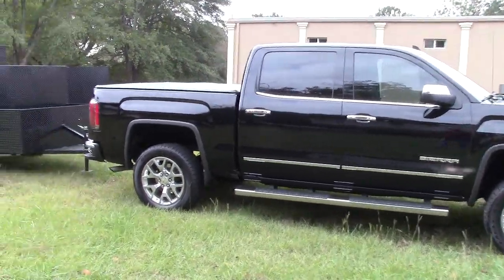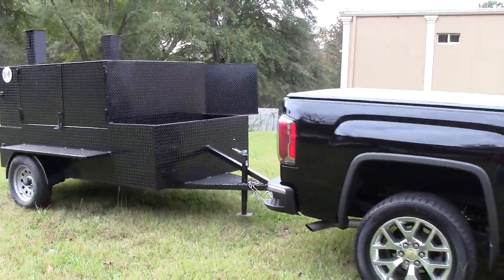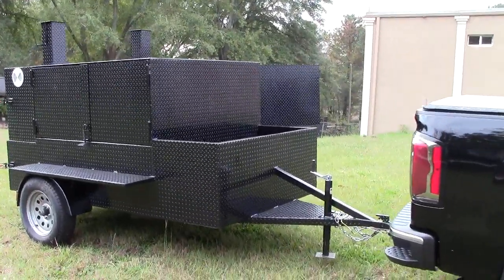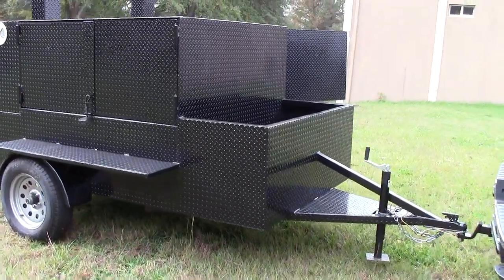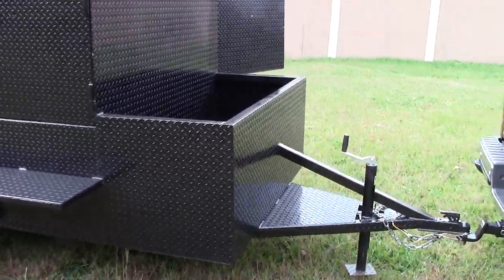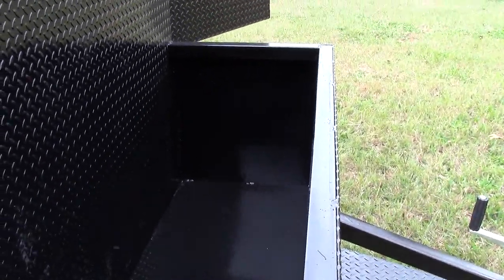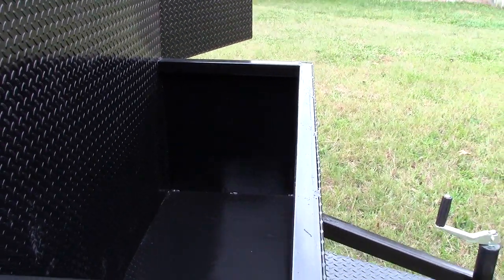Hi, this is BBQ Smoker Pros in Decula, Georgia. We're going to go over quickly a double ribmaster that we have here. Huge firewood box, cooler box with tall sides.